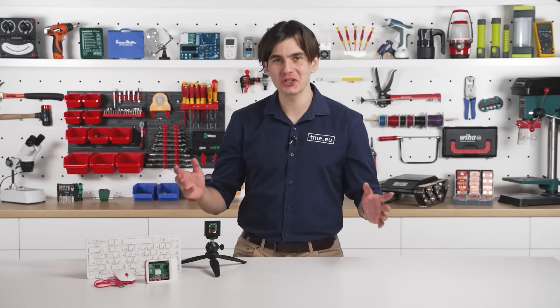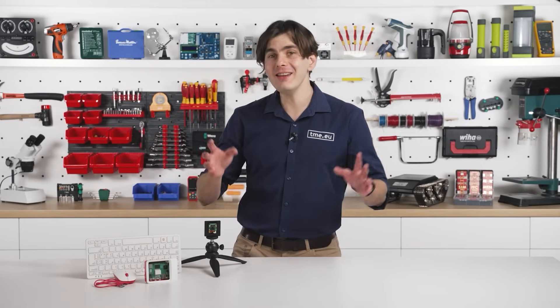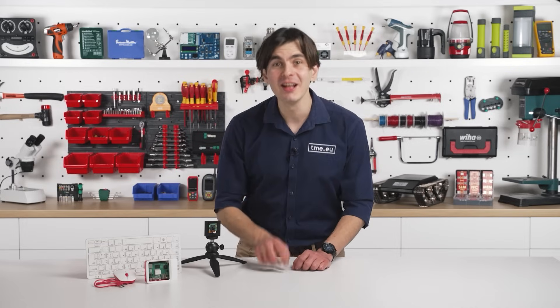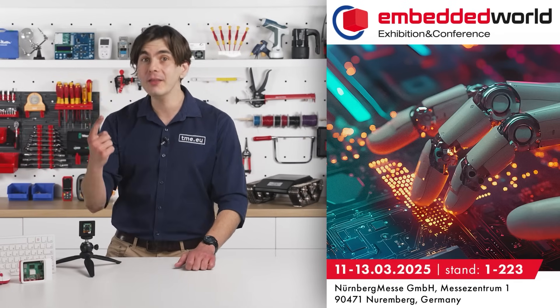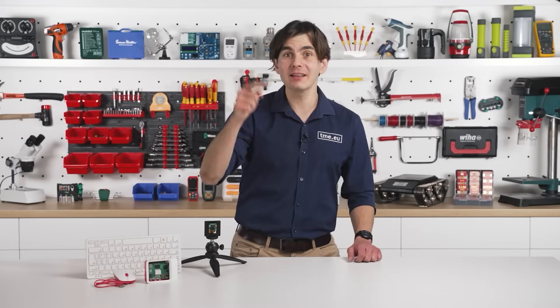If you have any questions — and not only about this project, but questions to the Raspberry Pi team or any other exhibitor at Embedded Worlds 2025 — let us know in the comments, because TME is going to be there between the 11th and the 13th of March, in Hall 1, Booth 1-2-2-3. And until then, like and subscribe!